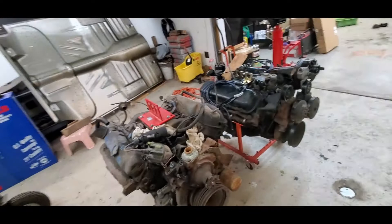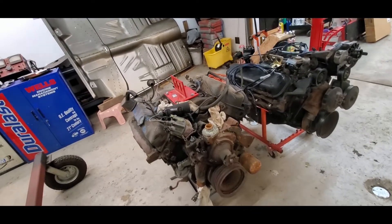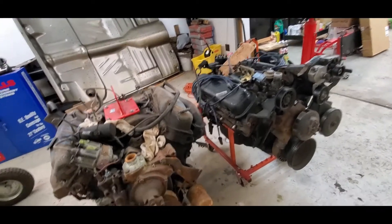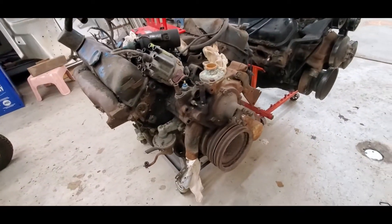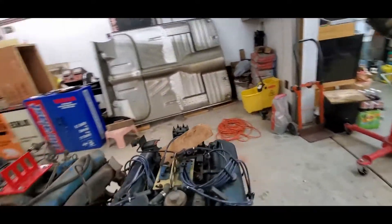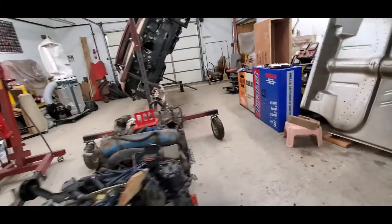Let's get a look — a big block Chevy next to a big block Chrysler. Slightly different eras but basically the same concept. There are a couple slight differences, but overall these were workhorses — they did a lot of work.